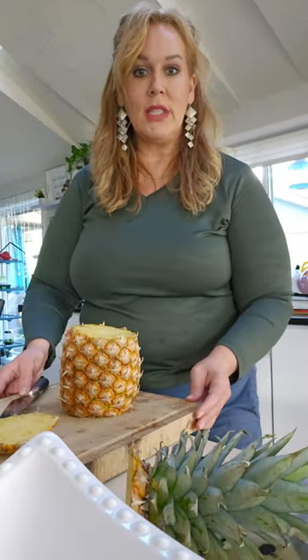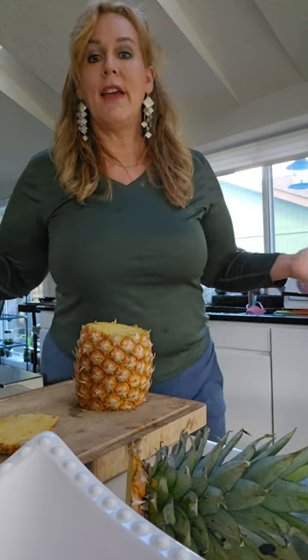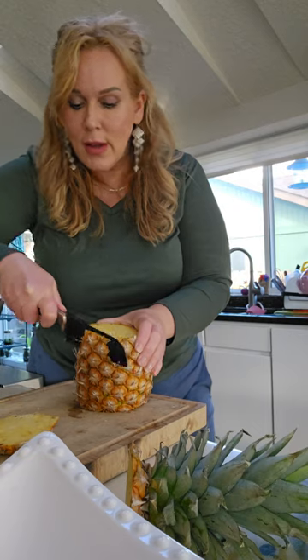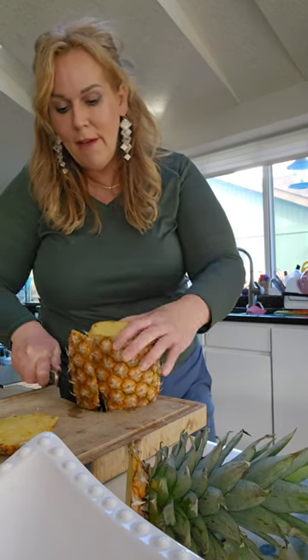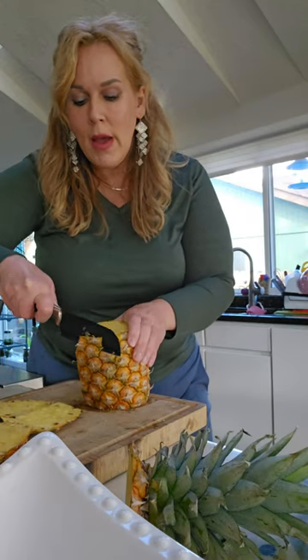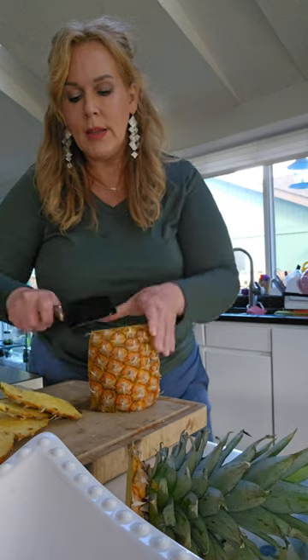Pineapple video — last time I did it, I thought I would do it again, but only using a knife. So I cut off the bottom like that, cut off the top. If you guys want to eat pineapple and you don't have one of those machines, this is all you got to do — cut the sides off, and it's so easy and so beautiful to eat pineapple.